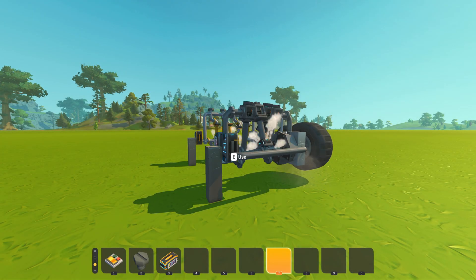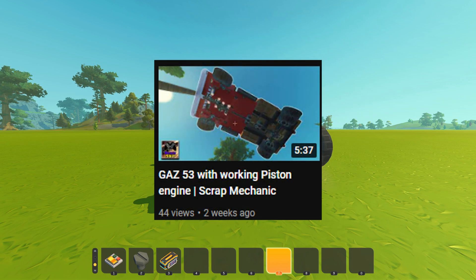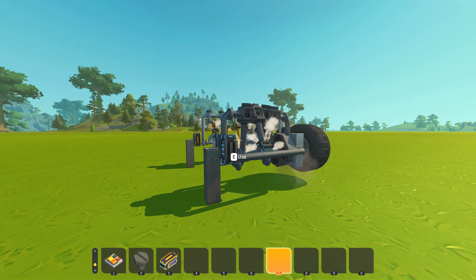Hey guys, it's your boy Denise here, welcome back to another Scrap Mechanic video. In my previous video I made a Gas 53 truck with an additional piston engine — it's pretty cool, it's fast, it can climb steep hills. But let's get on to the main video.